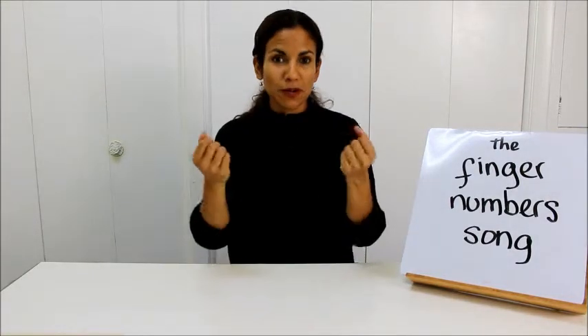The Finger Number Song. Let's put our hands on our back. Ready?